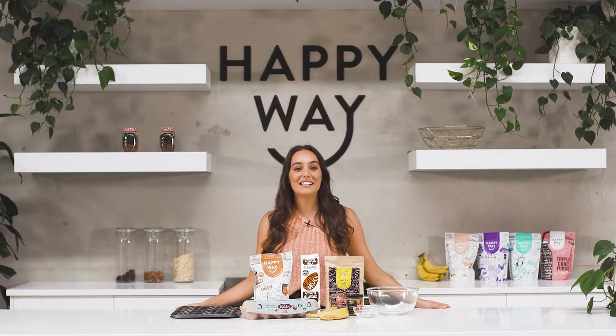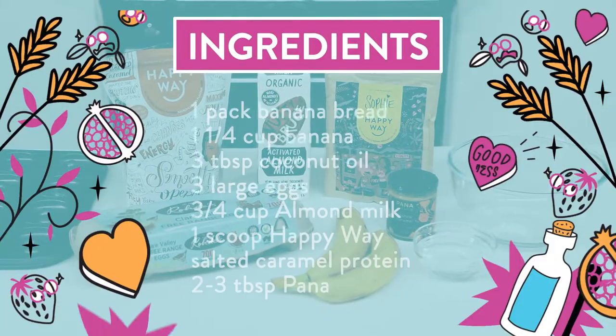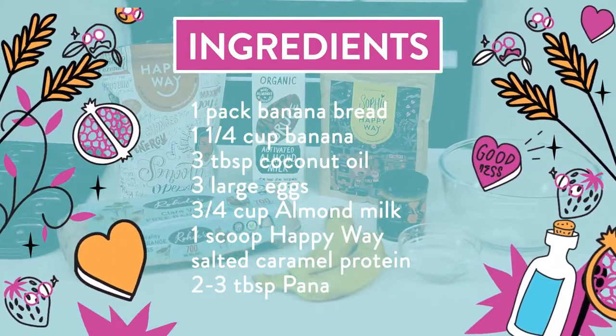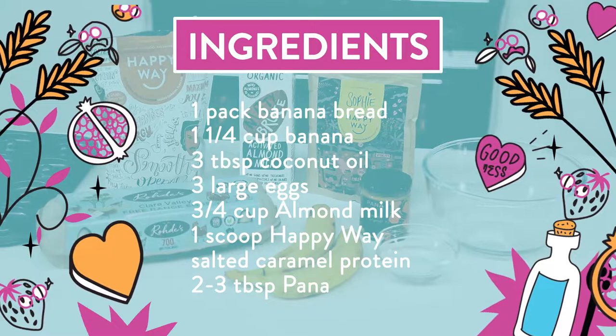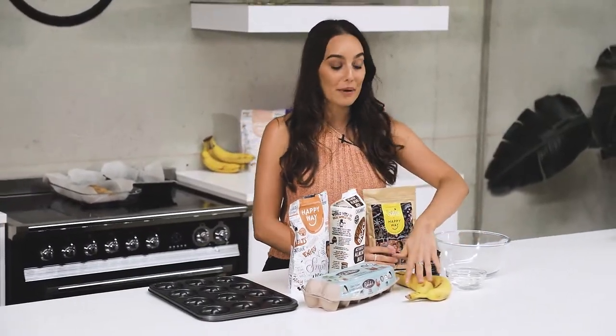Today's Fun Friday recipe is Banana Caramel Donuts. What you're going to need is one pack of the Happy Whey banana bread mix and then all the ingredients listed on the back. So we have some coconut oil, bananas, eggs, and milk of your choice.